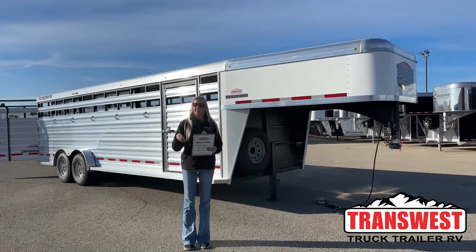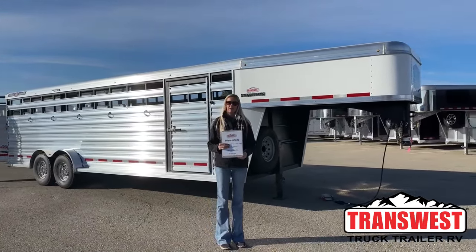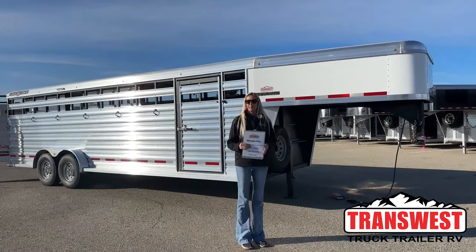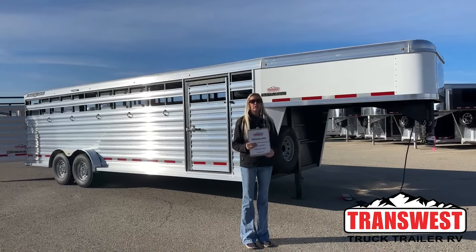Good morning everyone, thanks for tuning in. My name is Makayla Geis. I'm here at TransWest Truck Trailer RV in Frederick, Colorado. It's about 30 minutes north of Denver right here on I-25, super easy to find right here on the Frontage Road.